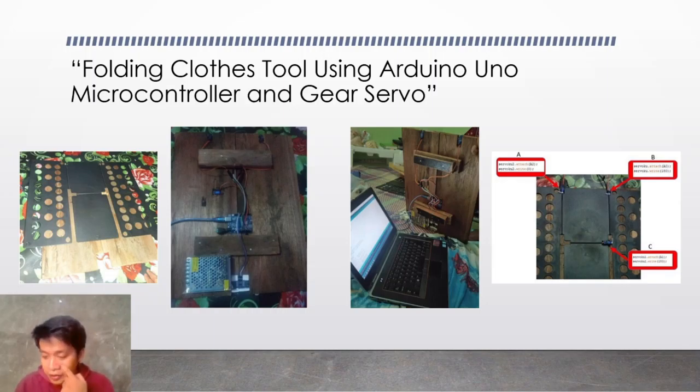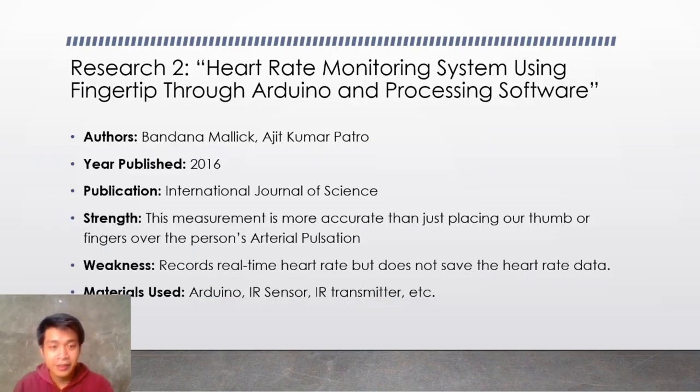Moving on to the next research, which is about a heart rate monitoring system using fingertip through Arduino and processing software. The authors are Banda na Malik and Ajit Kumar Patro. It is published in the year 2016 and its publication is International Journal of Science.